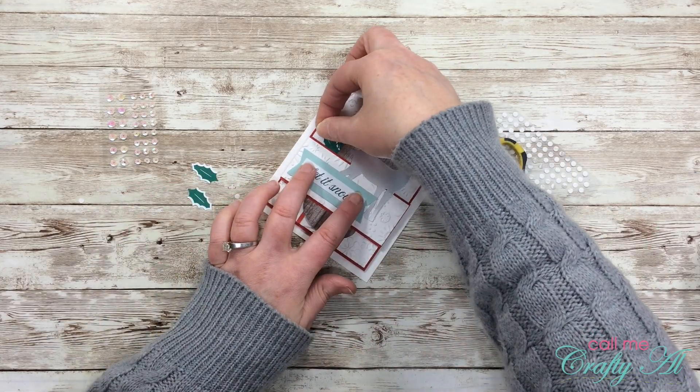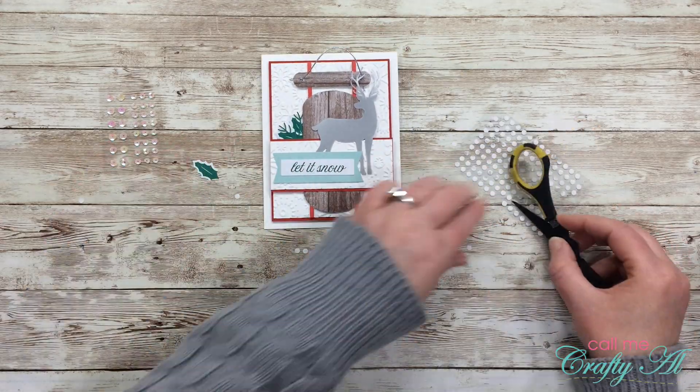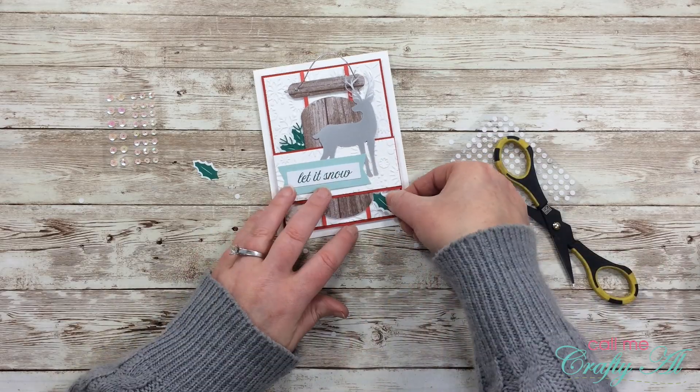Once those first two holly leaves were placed, I then added a third one on the bottom right of the card, and for this one I did not add the fine leafy detail.